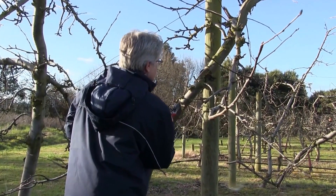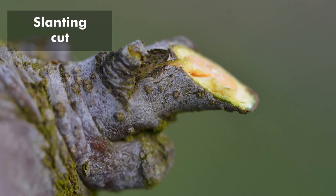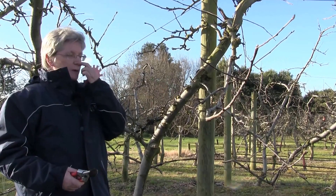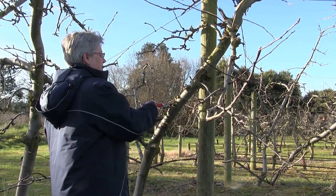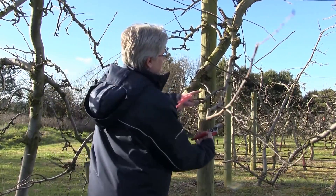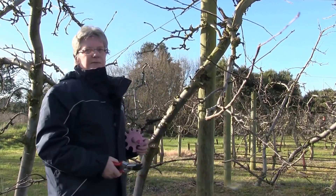I would also cut it to encourage new growth coming out from underneath, so that the new growth is not horizontal — that will give us much better fruiting wood as well. So a tree like this I would basically just come in and clean up all of this, particularly something like this which is very, very shaded.